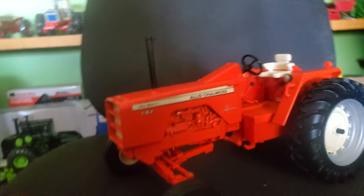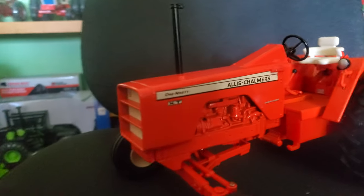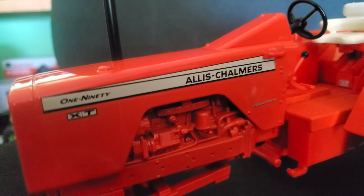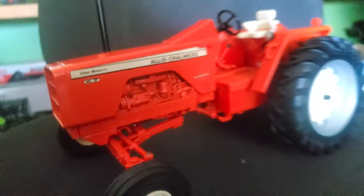So the first thing I noticed — this decal is fantastic. Look at that thing. That really sticks out to me. It just looks so good.